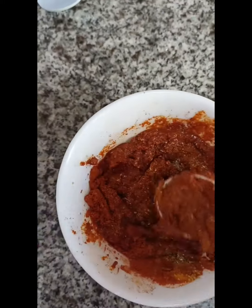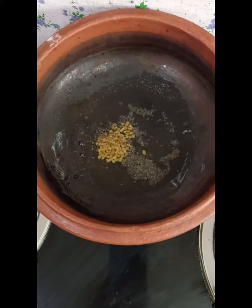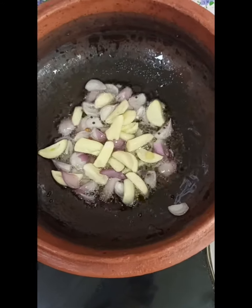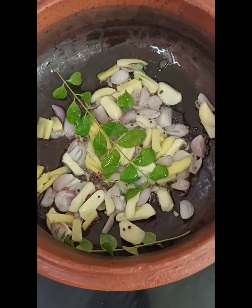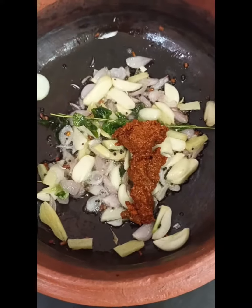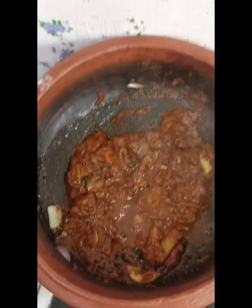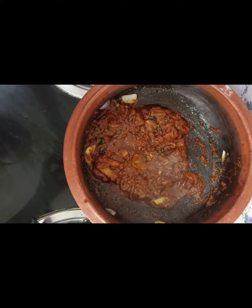I will mix this sauce and mix it up with a little of the sauce. I will mix it up with reddish. I will mix it up with the sauce. For the color of our dried,